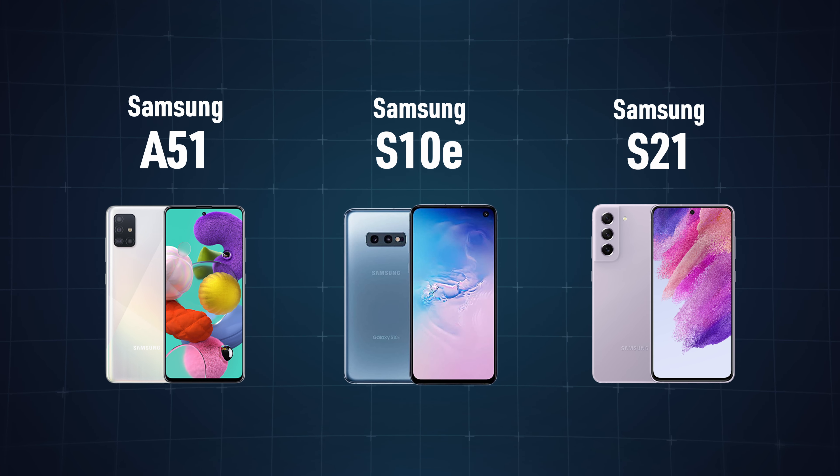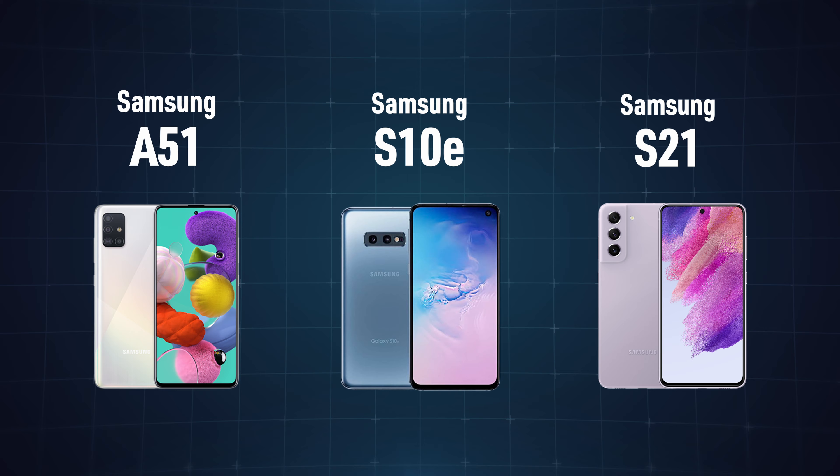If your device is listed on screen, continue to the next step. If not, your device is VoLTE ready.